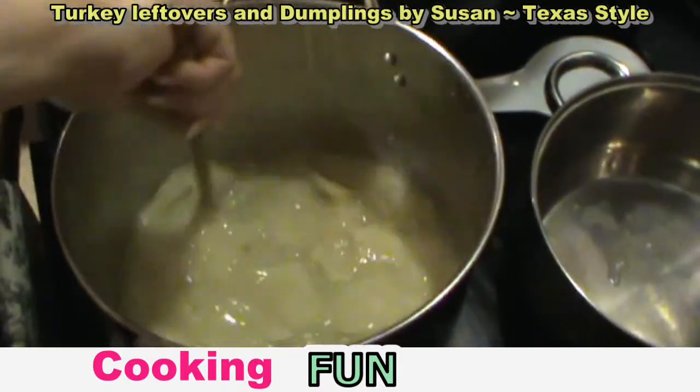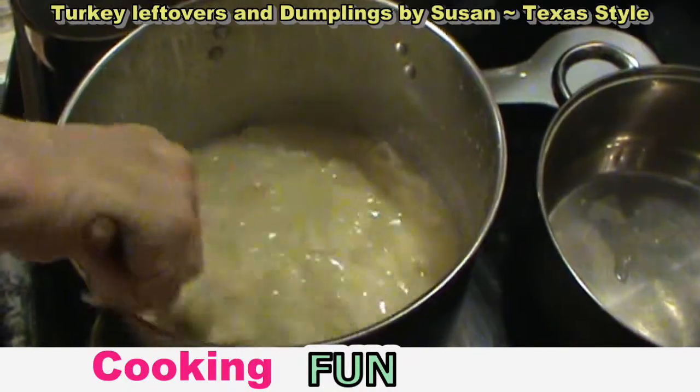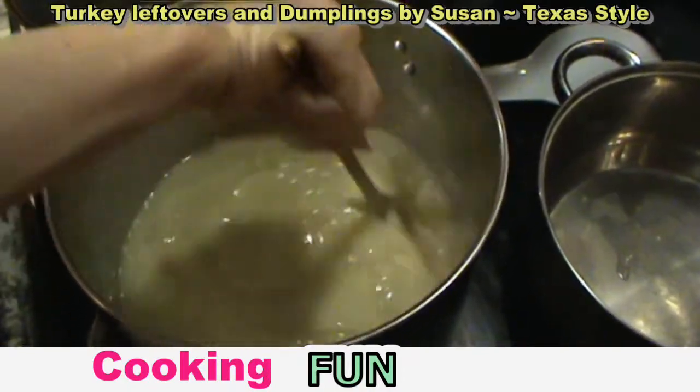I'm stirring the dumplings so they don't stick. It's almost time to put in the turkey. It's going to be great, it's going to be good.